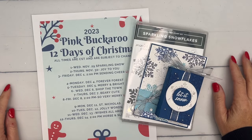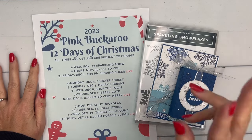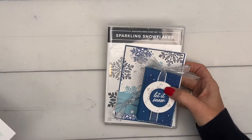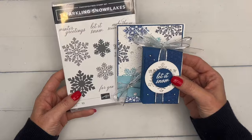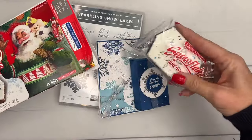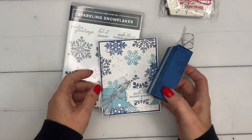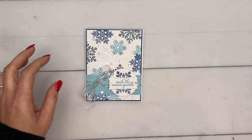Hey everybody, Erica Sirwin here from Pink Becker Designs, and it's day one of my 12 Days of Christmas countdown. I do a 12-day series every year where I bring you two projects each day, each featuring a different Christmas or holiday stamp set from our mini catalog. Day one is today and we are using the Sparkling Snowflakes stamp set. I found these Little Debbie snowflake brownies this year, so these were kind of my inspiration — they've got some blue sugar crystals on top. Let's do the card first and we'll do the Little Debbie brownie holder second.